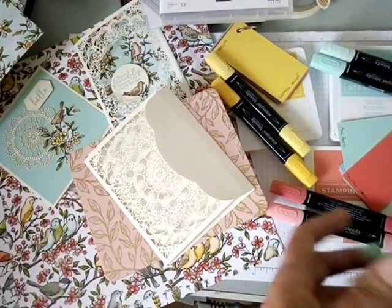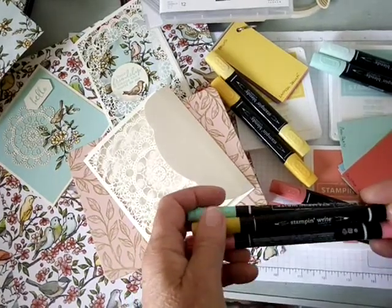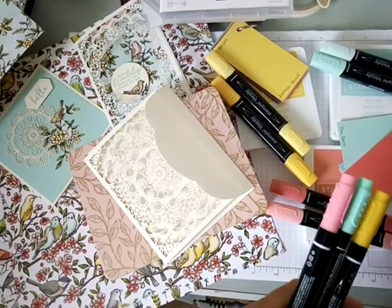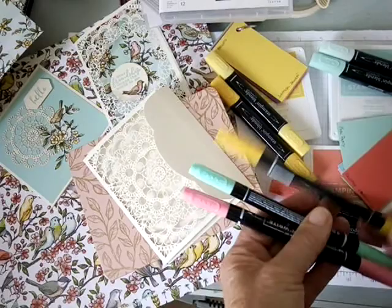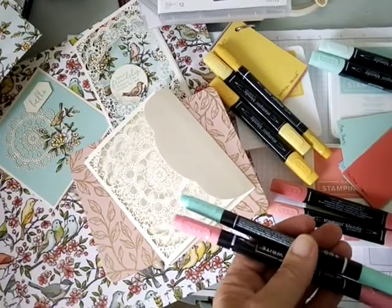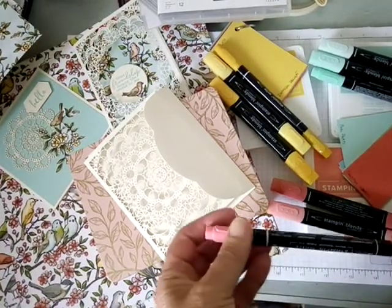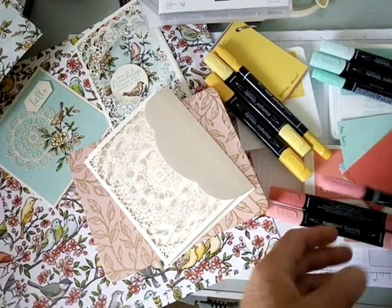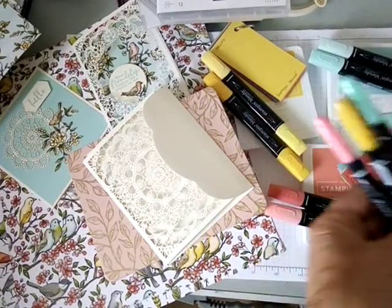We also have other coloring tools — watercolor pencils, and Stampin' Write markers, which are water-based as opposed to the alcohol-based Blends. I don't happen to have Stampin' Write markers in Pool Party, Daffodil Delight, or Calypso Coral, but I have Crushed Curry as a substitute for Daffodil Delight, Coastal Cabana to coordinate with Pool Party, and Flirty Flamingo to complement Calypso Coral. So you don't have to worry if you don't have the exact color — you can always find something in your stash that will work.